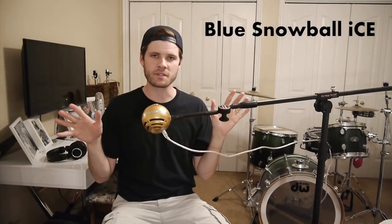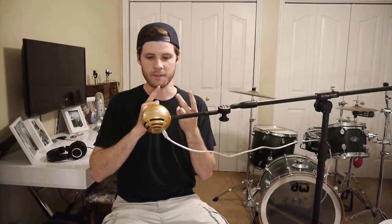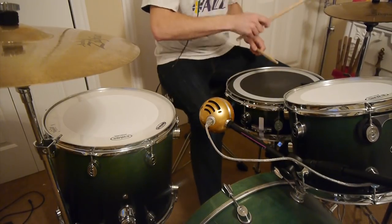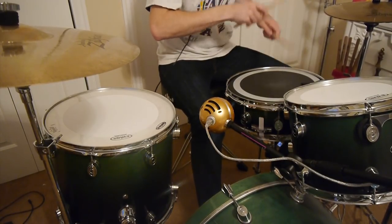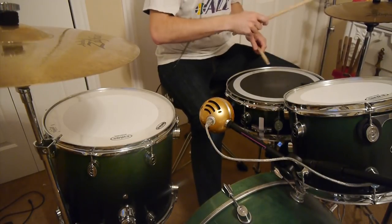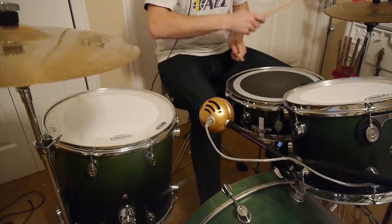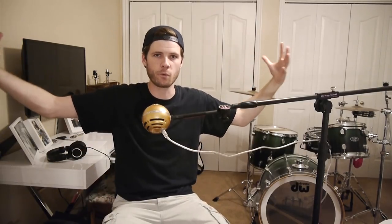They are identical as far as recording quality goes, so this review will honestly be telling you what the Snowball and the Snowball Ice sound like because they sound exactly the same. For the drums, I like to put the microphone basically in the midst of the entire drum kit, just above the shell of the kick drum, kind of towards my knee, facing the snare drum and the hi-hats. I think it does a pretty good job of capturing the full in-your-face sound of my drum set.